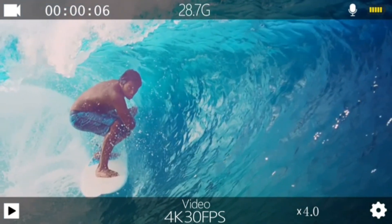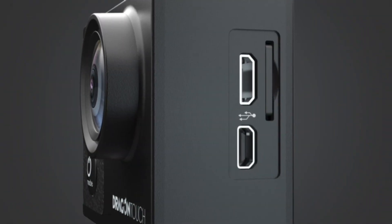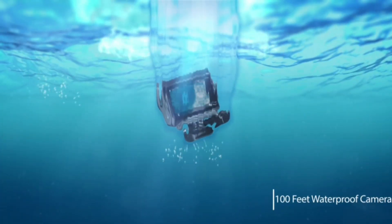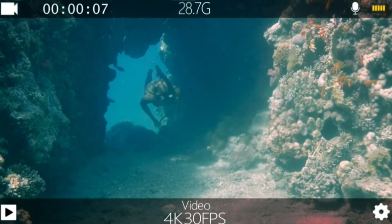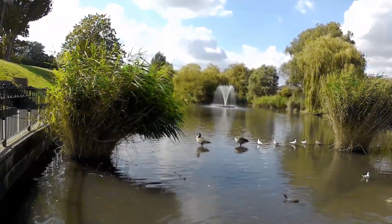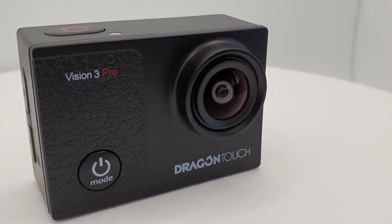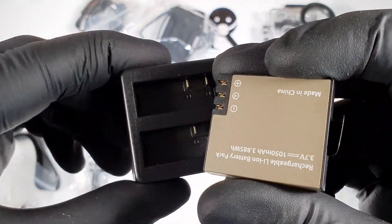The Dragon Touch Vision 3 Pro offers 4x zoom, compared to 8x zoom on the WOLFANG GA300. Its 2.4GHz wrist remote control reduces distance limitations and frees your hands when the camera is mounted on helmets or selfie sticks. With its waterproof case, you can dive as deep as 100 feet, ideal for swimming, surfing, diving, and snorkelling. You can also download the XDV app to share videos or photos instantly on social platforms like Facebook, YouTube, and Instagram.